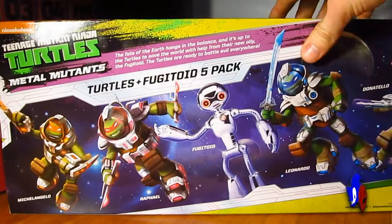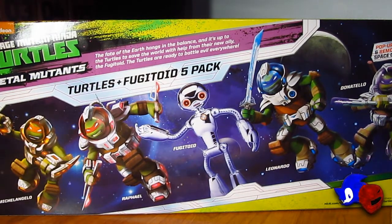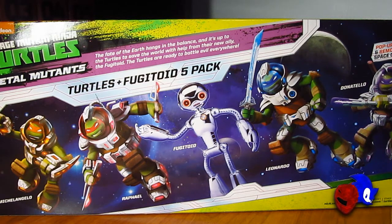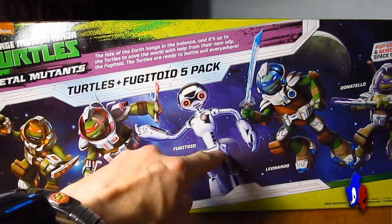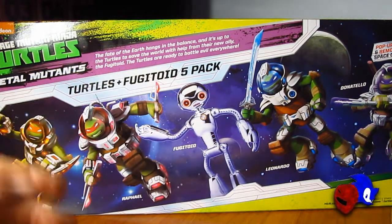Flipping it to the back, there's some more information — not much going on, just some CGI renderings of the Turtles and the Fugitoid. It's not exactly 100% accurate, especially with the Fugitoid, because nowhere on the show is the Fugitoid reflective like this. He's actually just like a pale white. On the back they're showing him as a vac-metalized version of the Fugitoid figure, which it probably is, since you can actually see the leg joints and arm joints. But the figure doesn't look anything like this.